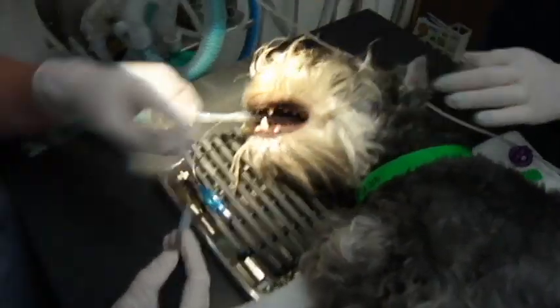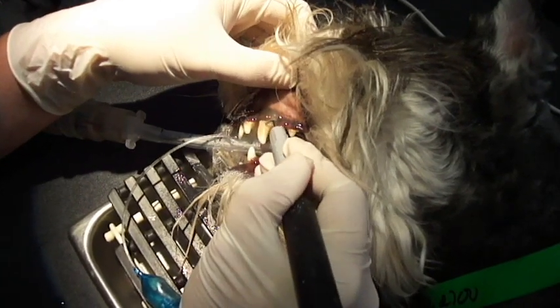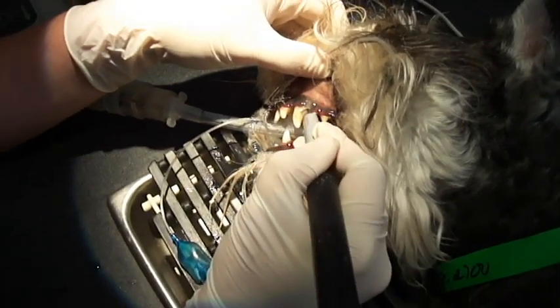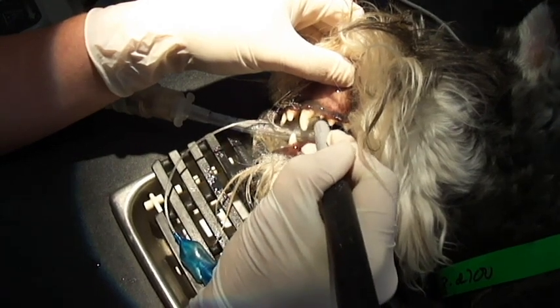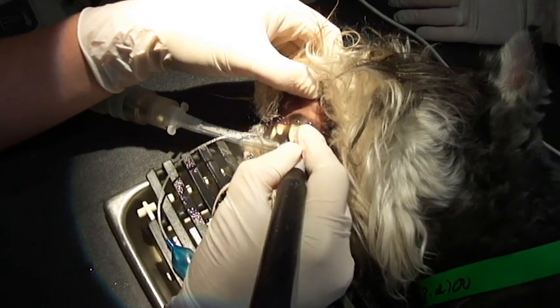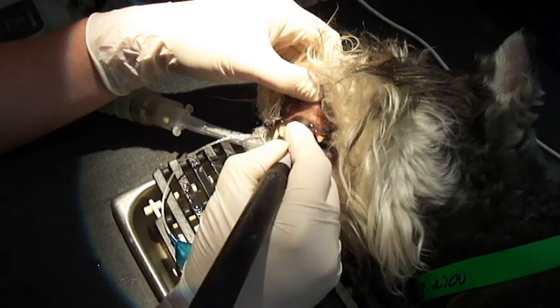Kara, that's great. Keep going. Samantha, what are you doing? I am cleaning the canine tooth right here with this ultrasonic cleaner. Getting all this nasty nastiness off. You're very professional. Thank you.